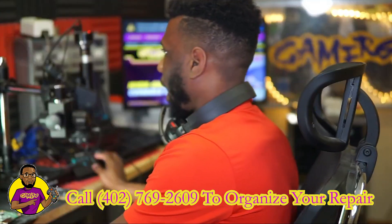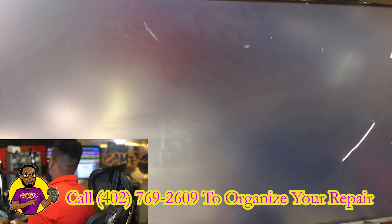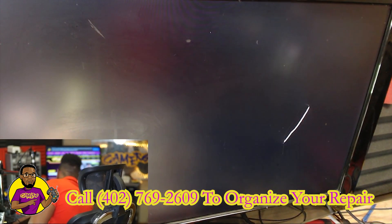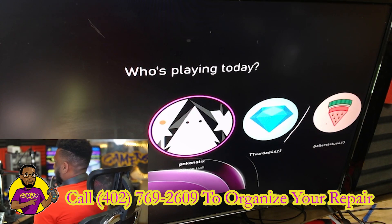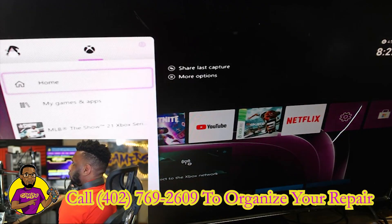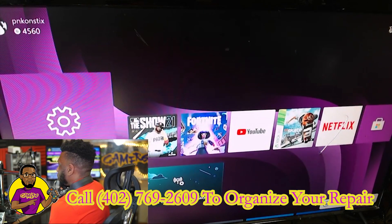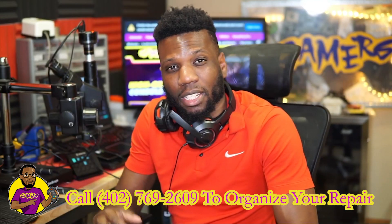All right, now all we have to do is put this motherboard back in the chassis, hook it up, and see if we can get it to work. All right — we have video! I just hooked up the controller, logged into their game console, went over to the video settings, and scaled it up to 1080p. Everything seems to be working 100% fine. This is a good HDMI port.